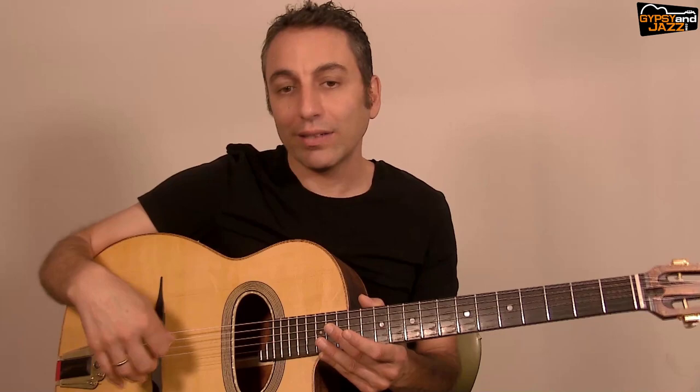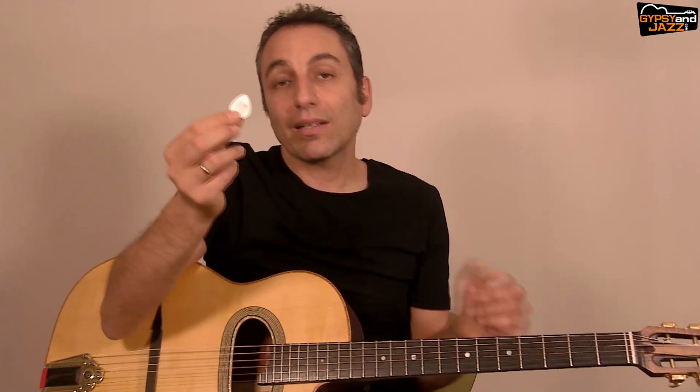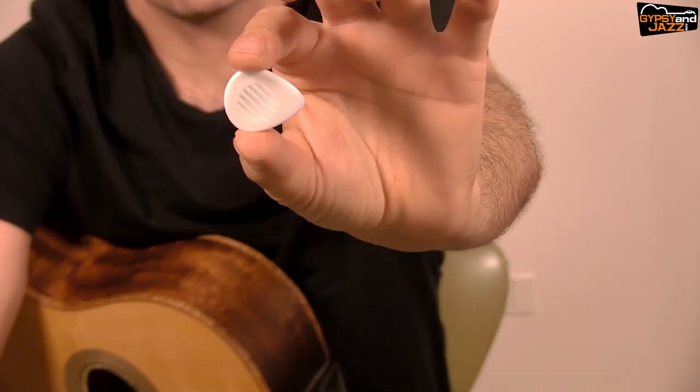I think you can implement the way I hold the pick to any other picking method. But in gypsy jazz picking, we play with a floating hand — it means that my hand is not touching the guitar body when I play. I'm not leaning on the guitar here or there; I'm floating, and I'm letting the strings ring.